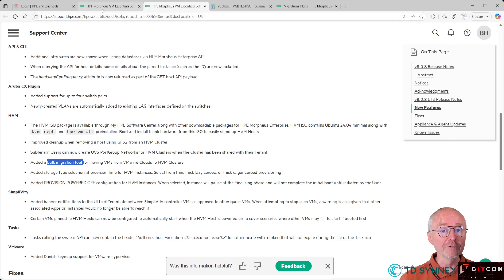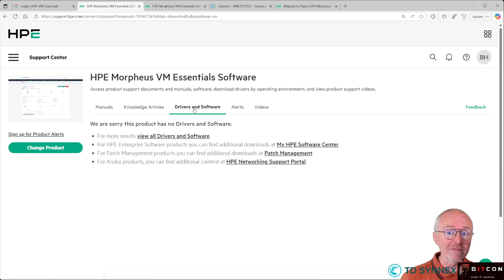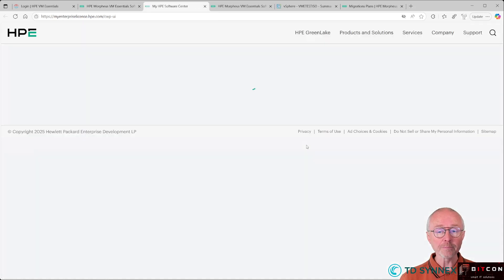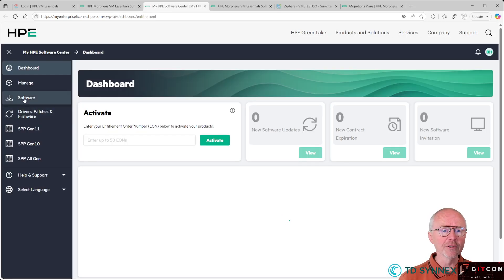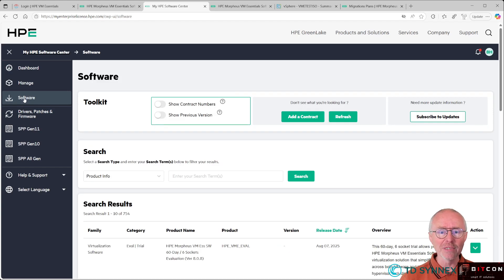Where can you find the software? Quite easy — you go to the main support page, click on Drivers and Software, and find the link to HPE Software Center. When you go there, go to the Software section on the left. Since it's quite new, you can find the VME software in there.